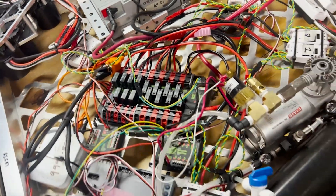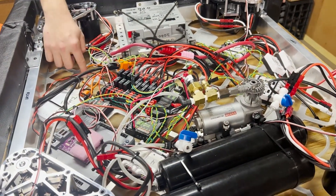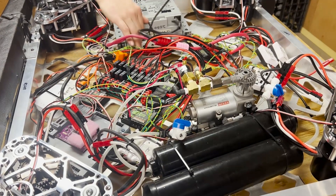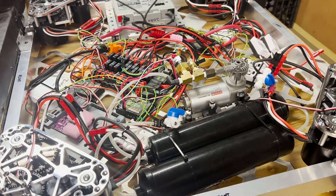The belly pan here was acquired from an old Team 1756 robot. We cut off the corners and it fit well for this belly pan so we could put that together.